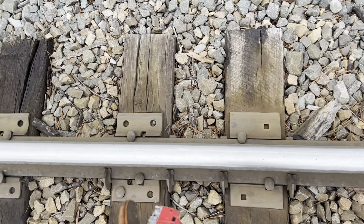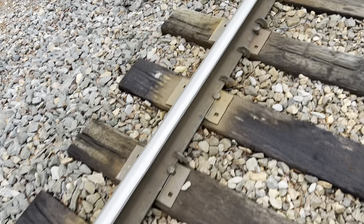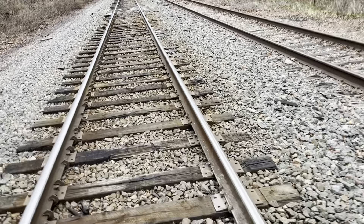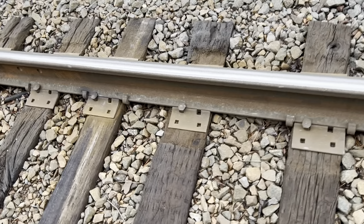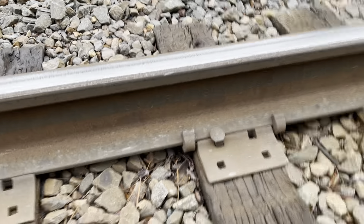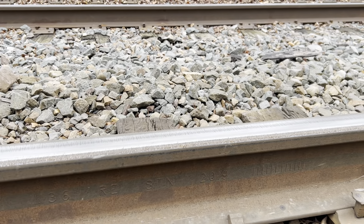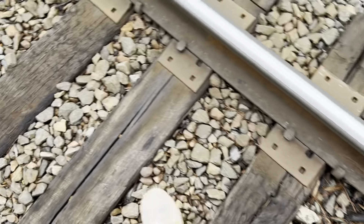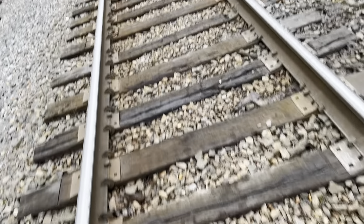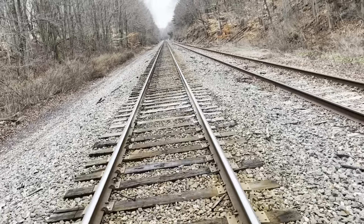Look at all these old ones here — this is what you'll find over on the Kaiser and up here. This is pure DL&W design. Looks like they put a transition rail in — 136RE STN 2019. This rail is from 2019, so it's relatively new. It's a transition rail that was installed in place of an old joint.